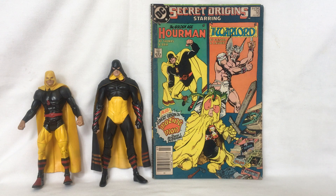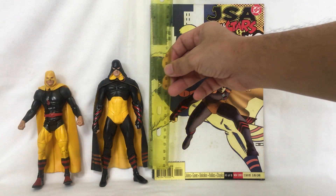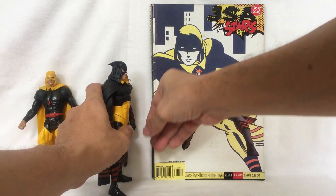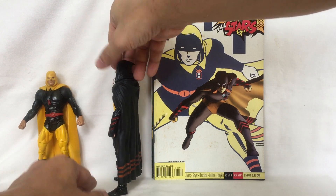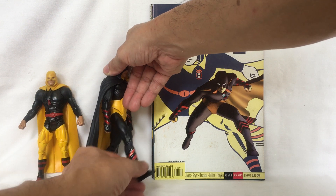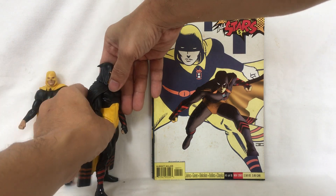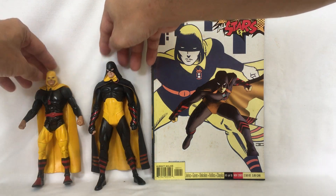Rick Tyler joined the latter version of the Justice Society of America in the later years. This DC Direct version stands around seven inches tall. His leg moves forward and back, though not too much because of the cape. He has a knee joint, and his arm moves forward and back, also limited by the cape, and he has an elbow joint.